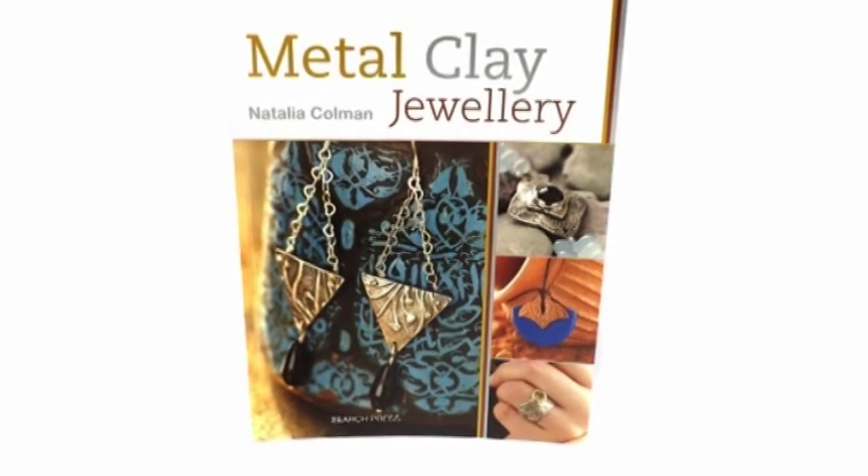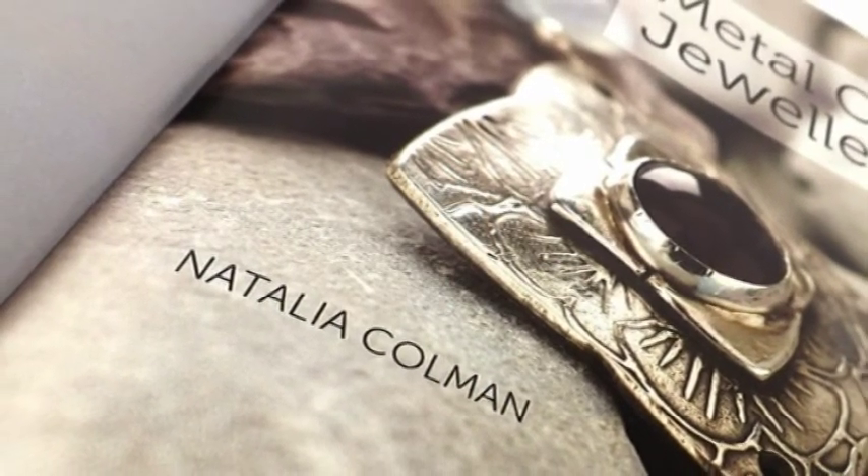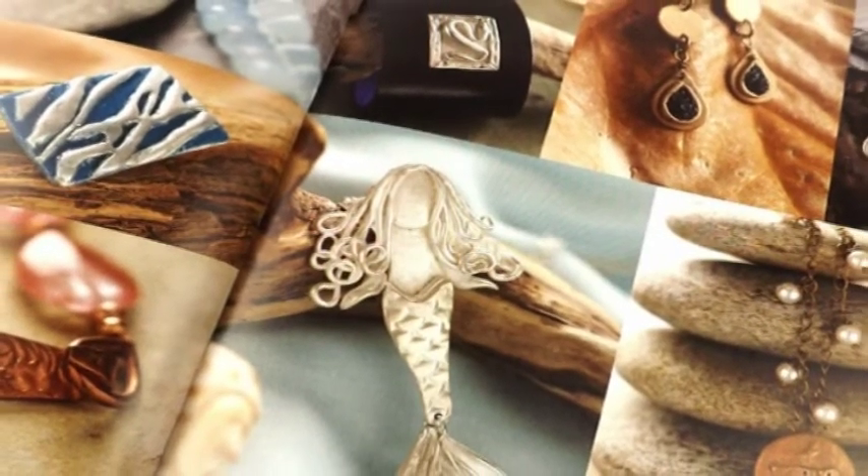My new book is something that I've been wanting to write ever since I started working with precious metal clays. It's all about silver clay, copper clay and bronze clay and all of the little quirks that each of these precious metal clays has.